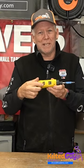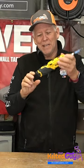Here's another one of my personal tools. You can see it's kind of dirty and scuffed up because I use this a lot. This is the DeWalt handy little screwdriver.